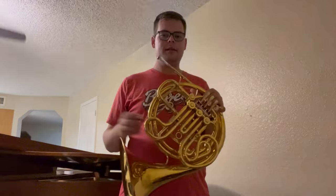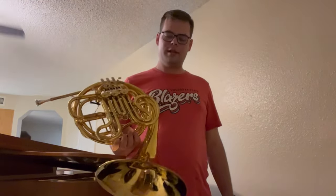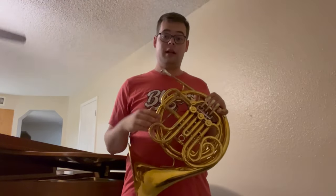For sale at Boyd's Brass is this King 2269 horn. This is often known as the Fidelio line of horns. This one is not marked Fidelio, but I still consider it one — same design, a little bit newer than the ones that are marked Fidelio.